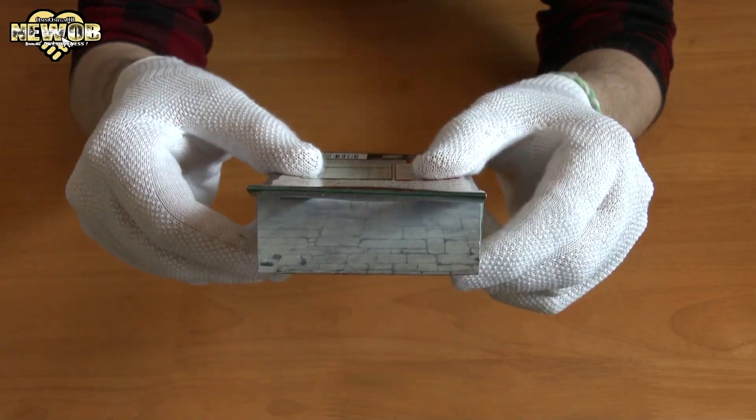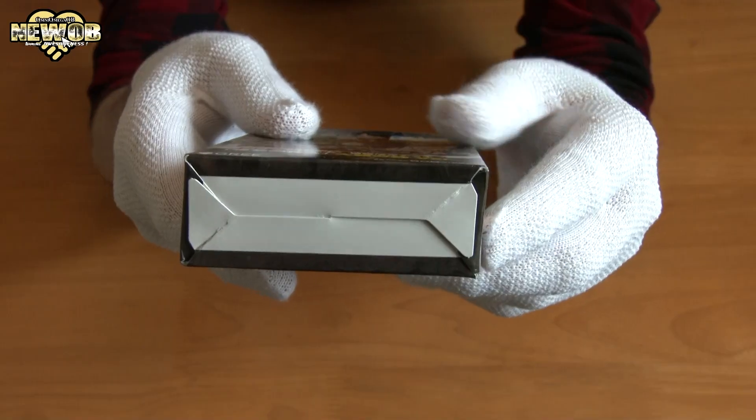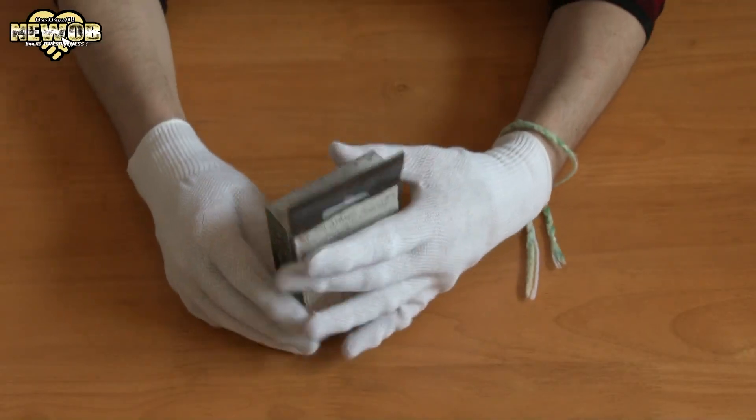The front of the deck, the top, the side, the other side, the bottom and the back.